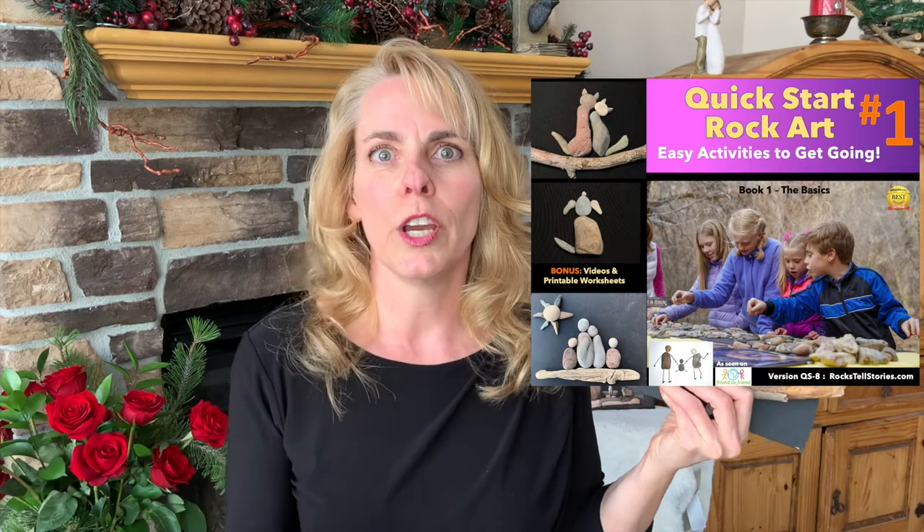In my new ebook called the Quick Start Rock Art Guide, it gives you everything that you need to know to really get going with doing lots of different rock art activities. And I've noticed that the kids love to do the cats and dogs.